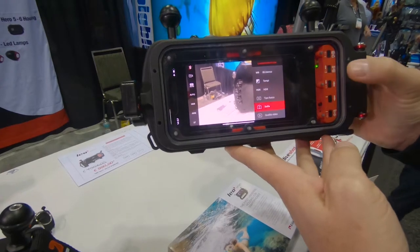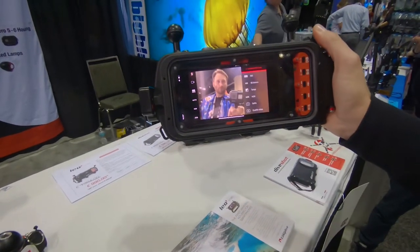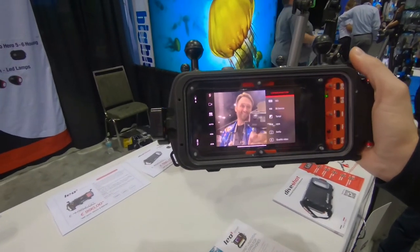Or I can go back, go into selfie mode — and there is Andrew.